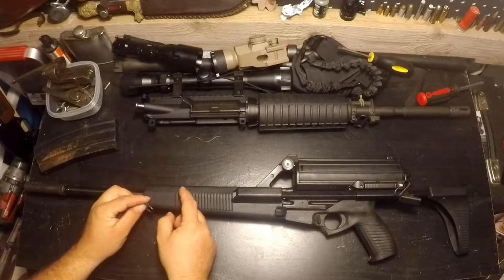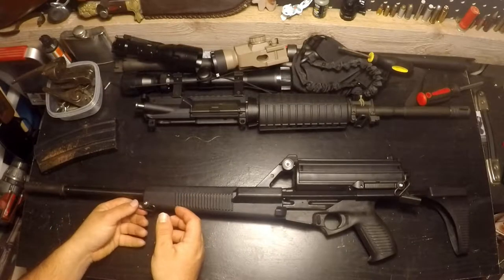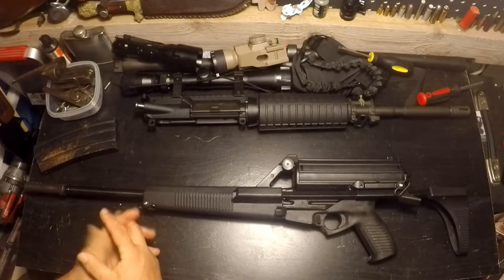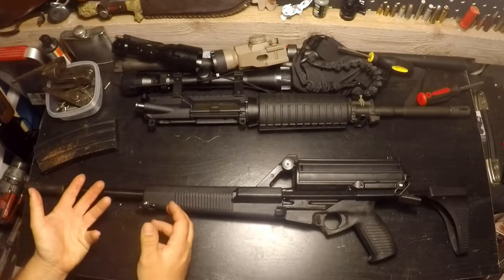What happened is they kept selling until 1994. In 1994, the Clinton administration passed the assault weapons ban, which classified this as an assault weapon. Calico went bankrupt because they could no longer have the market, and they had to shut down.